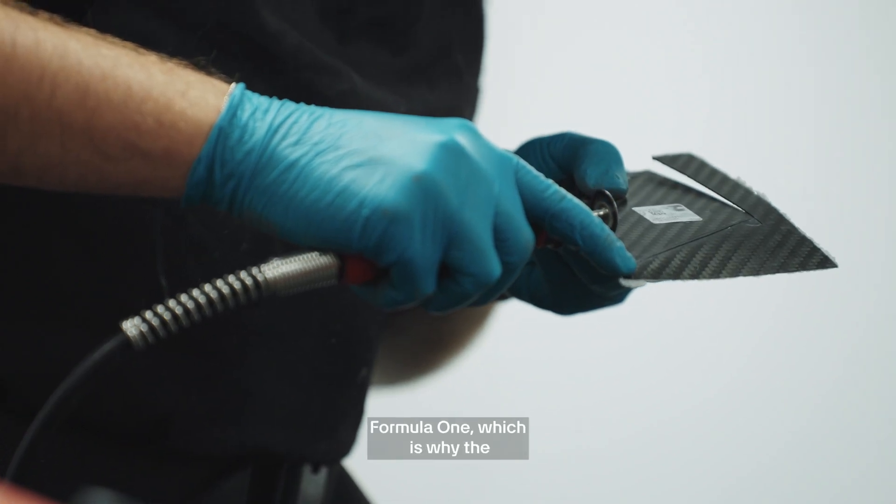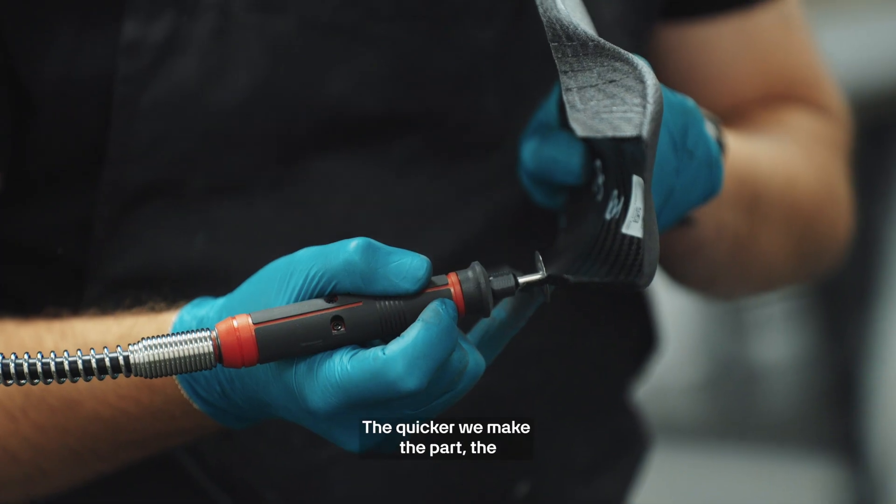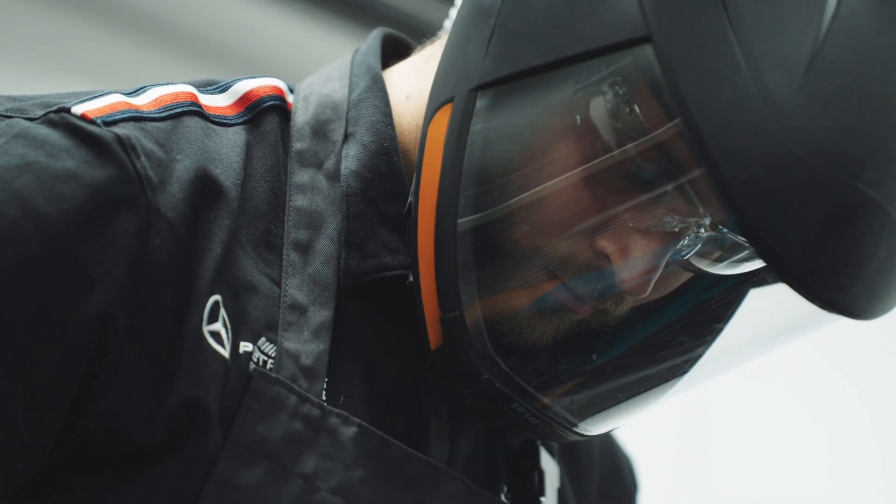We work to tight tolerances in Formula One, which is why the compactness of the tool makes it perfect for the job. The quicker we make the part, the quicker we can get it to the track, which gives us maximum performance.